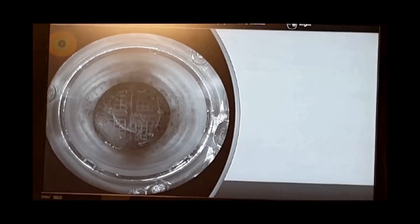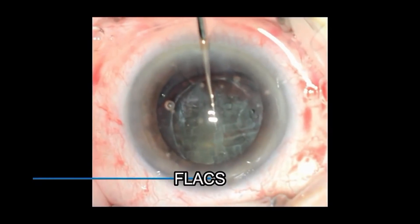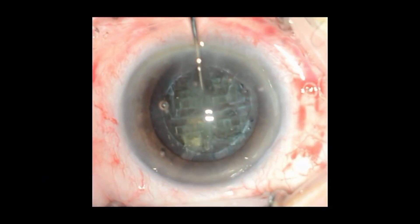Jacobovitz Chopper may help significantly in splitting incomplete fractures in phantom cataracts.